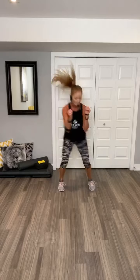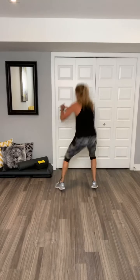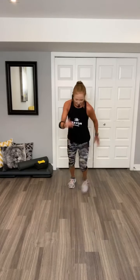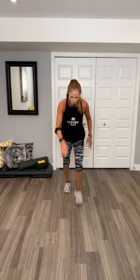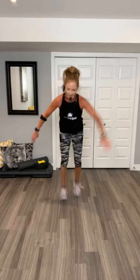Shuffle. Knee jumps, knee jumps. Can you get lower? Come on. You got it, team. Knees up. Woo. Hop it if you can. Woo. Two more. Toe taps, are you ready? Let's go. Woo. Woo.